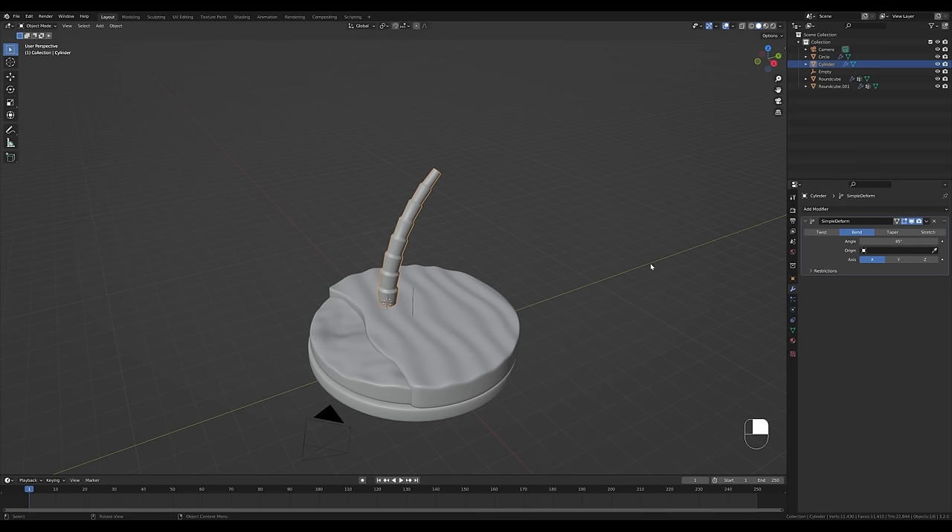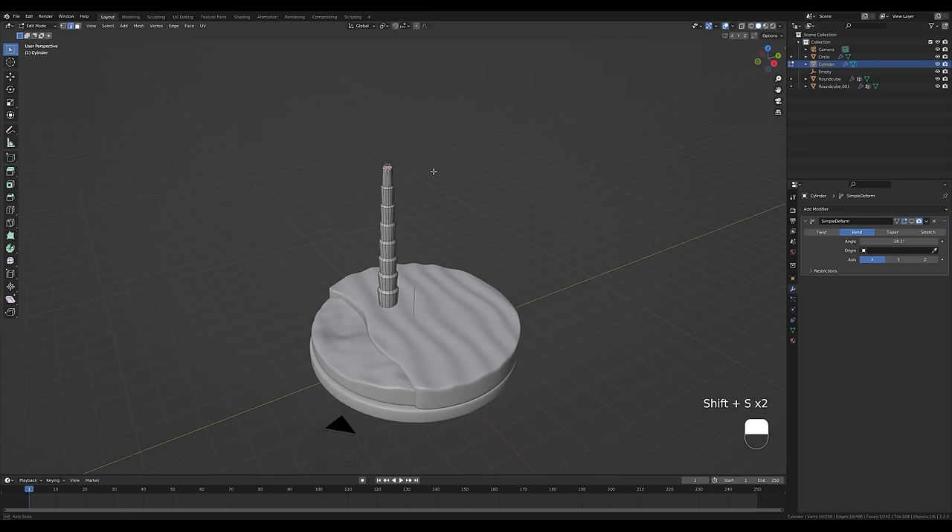Go to the Modifiers tab and add a Simple Deform modifier. Switch it to Bend and choose your preferred axis — I'll leave X. Play with the angle to bend the trunk. For now I'll disable this modifier while I go into edit mode, select the top loop, hold Shift+S and snap cursor to selection so I can position the leaves.